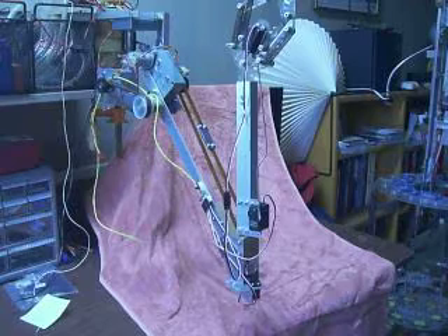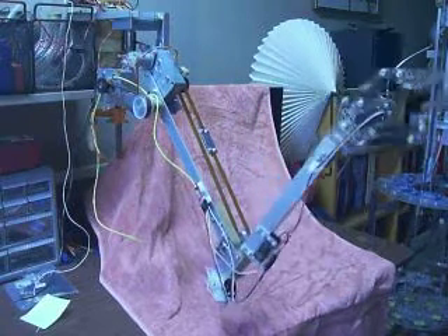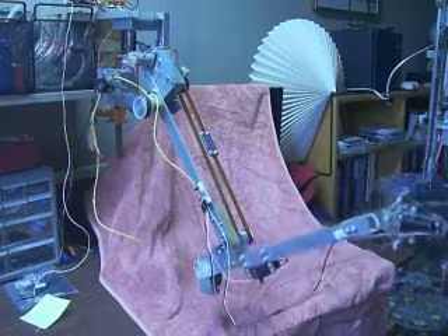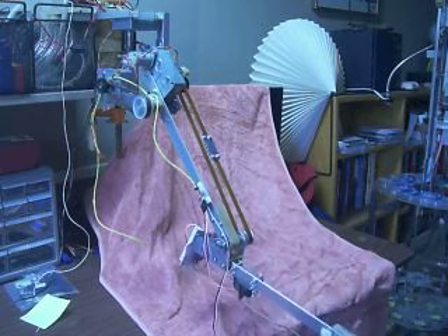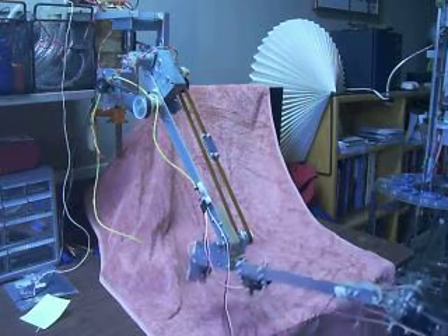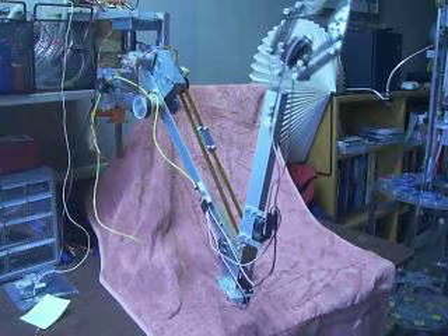And then there's the elbow, which allows the arm to be fully extended or fully retracted.